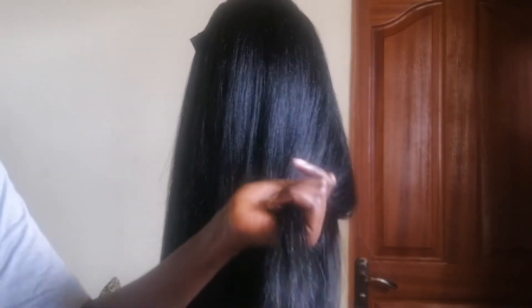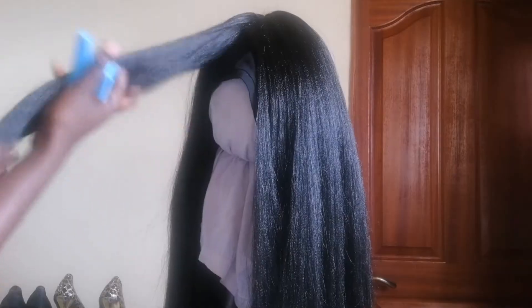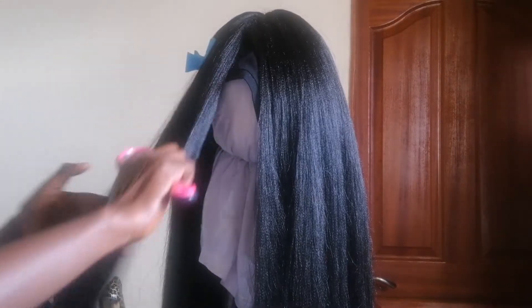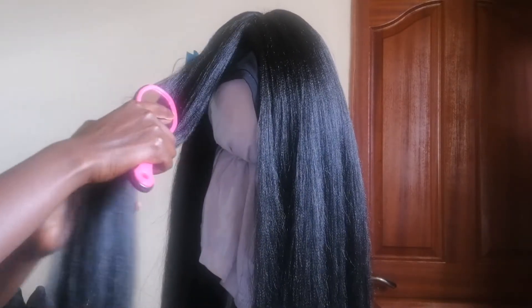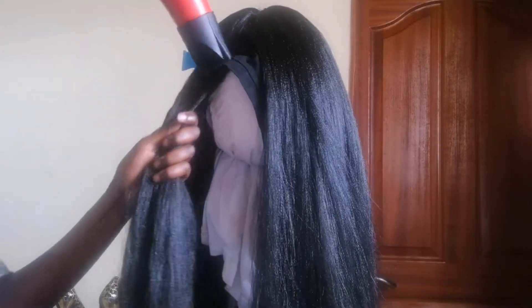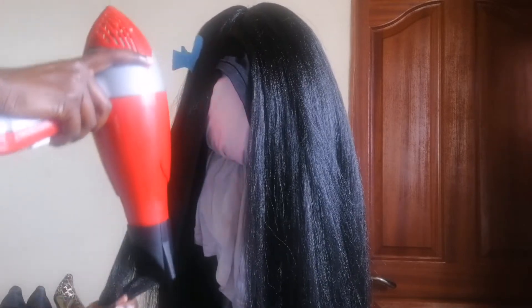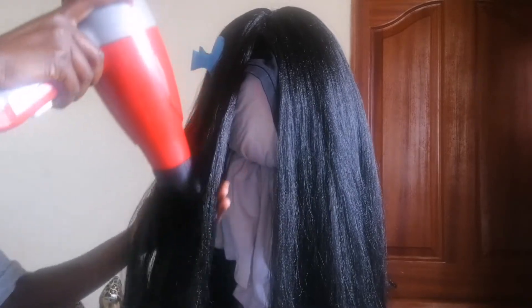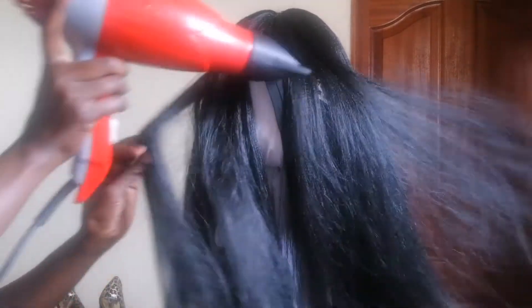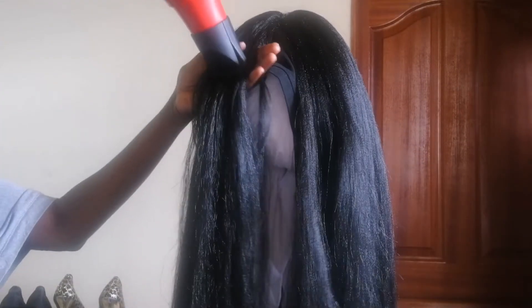For the final step — which is not a must — you can blow dry the hair, but it does improve how the hair looks. This is synthetic hair, so don't use a lot of heat because the hair is going to burn. I'm using the blow dryer and pushing the hair downwards — the hair will follow the direction you direct it because it is synthetic.